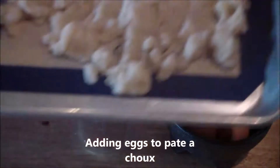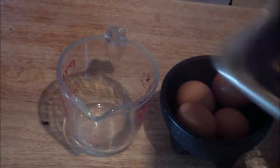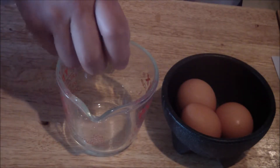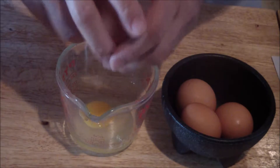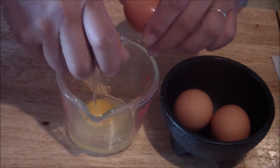So I've got the pâte à choux out of the refrigerator — it's been in there for five minutes. Now you're going to get your eggs ready. Just crack four eggs into a separate container. You do not want to crack them into your mixer, just to make sure that you don't get shells in.